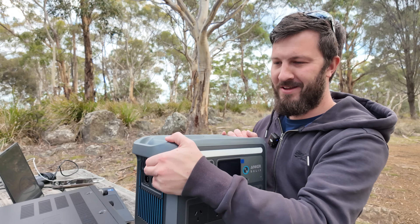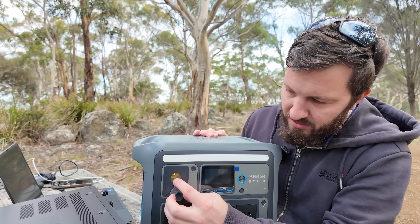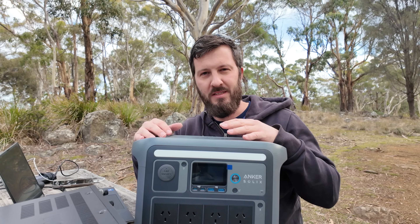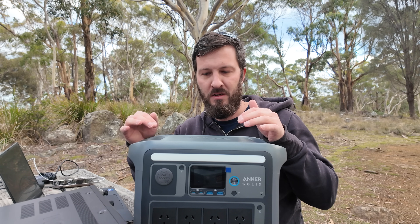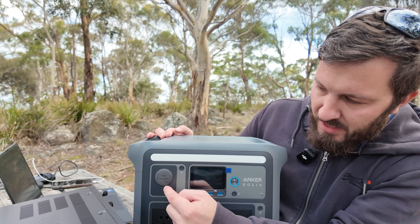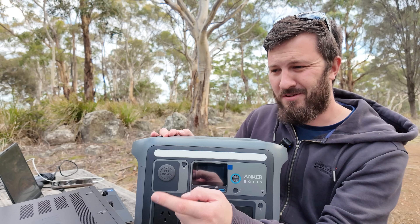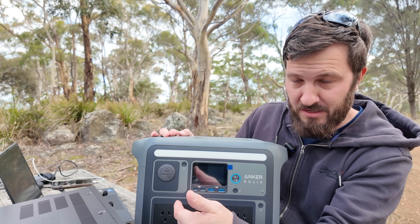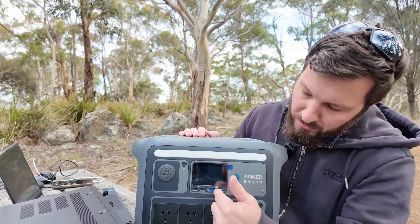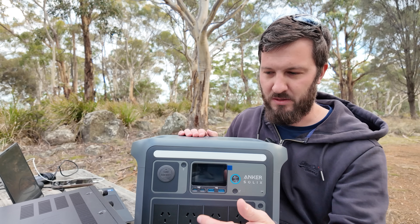Your outputs are here on the front. You've got your cigarette lighter, which is a DC output. One of the bugbears I have with these things is that they don't have an Anderson power pole connector so you can connect directly to the battery and to your radio for extra power output. There's only about 10 amps out of this, which isn't going to be enough to run my 7610 at full power. You've got your USB to power my phone, and AC outputs to power my power supply and laptop.